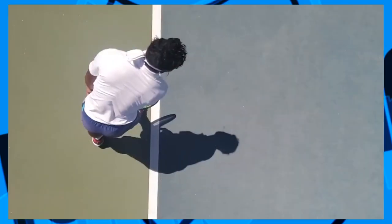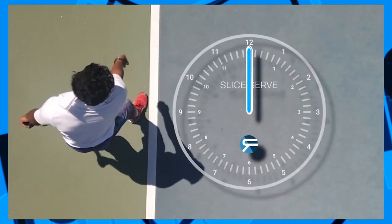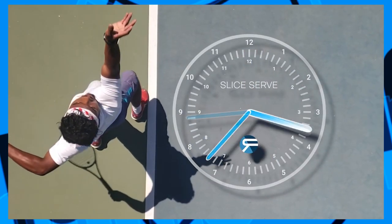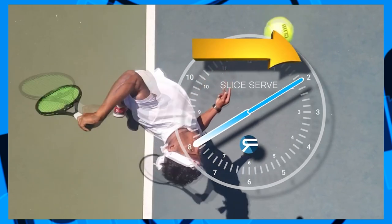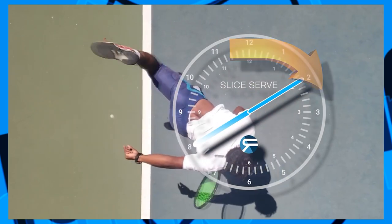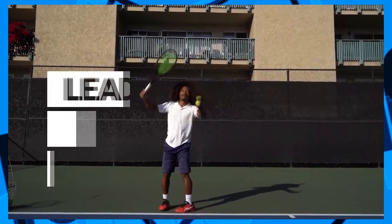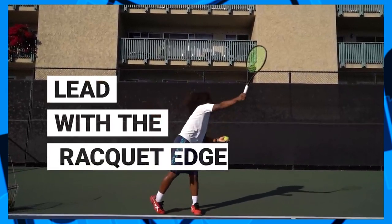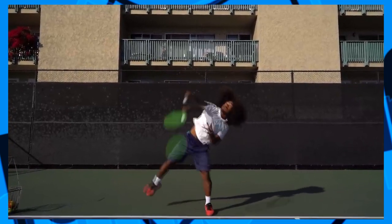To visualize this, picture your serve from above and imagine there's a clock around you as you begin your service motion. For the slice serve, you want your swing path going from about eight o'clock to two o'clock. This will happen naturally if you close off your racket angle at contact, which should feel comfortable — especially if you're leading with the edge and closing off the racket head slightly more than you would on a flat serve.